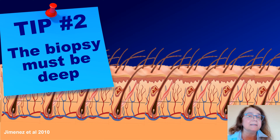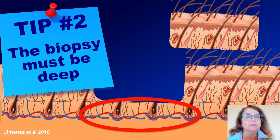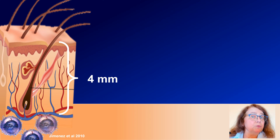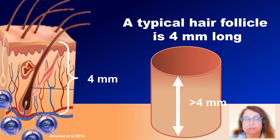Tip number 2. It is important that the biopsy is deep enough, because if we perform a superficial biopsy, then the pathologist will not see the deeper part of the hair follicles, which is important for many diseases such as alopecia areata. When we consider that an average hair follicle is approximately 4 mm in size, and in pathology we are looking for the surrounding of the hair follicle such as the inflammatory infiltrates, then it is important that our biopsy is significantly deeper than 4 mm, with 5 to 6 mm being the best size of a biopsy.